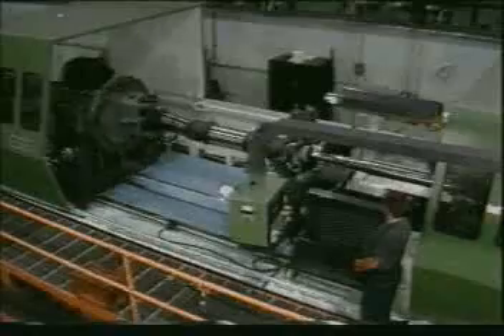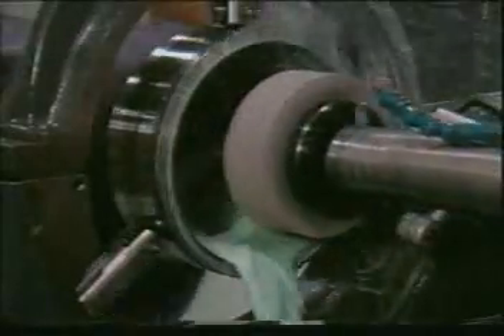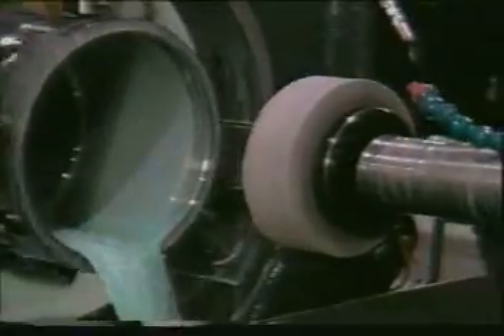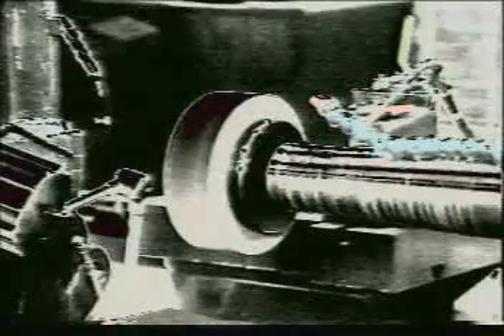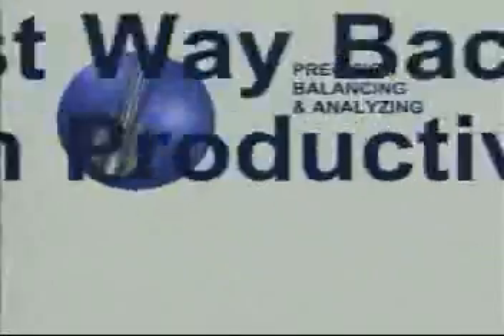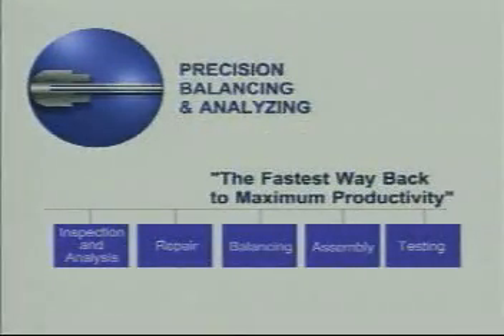The heart of every modern machine is the spindle that drives the tooling. Turning at speeds of thousands of revolutions per minute, the dynamics at work can be brutal. When your spindle fails, production stops and profits are lost. Precision balancing and analyzing is your fastest way back to maximum productivity — we'll get your machine up and running.